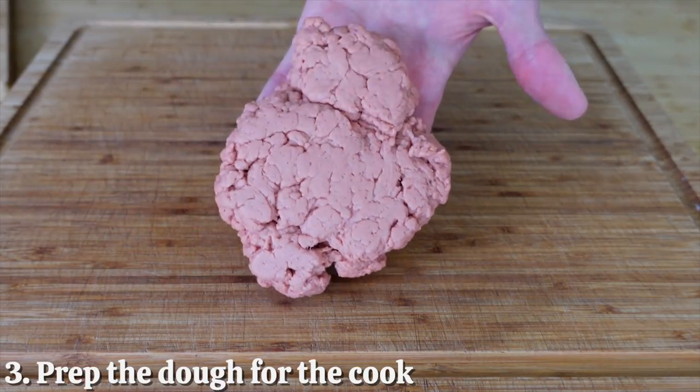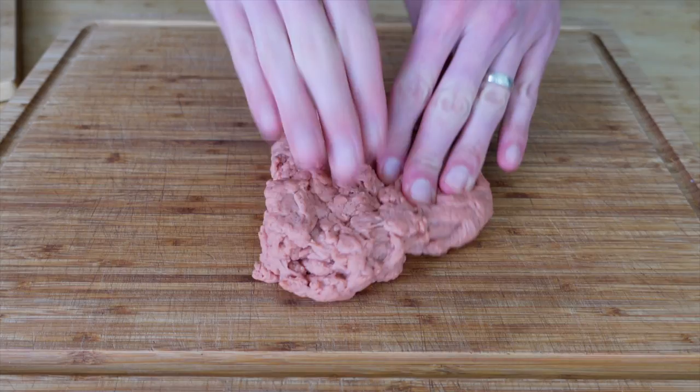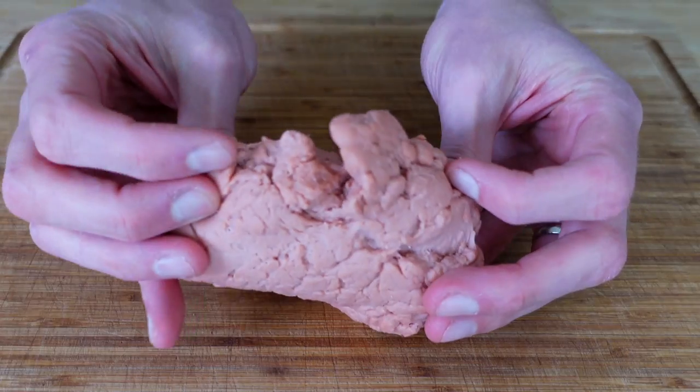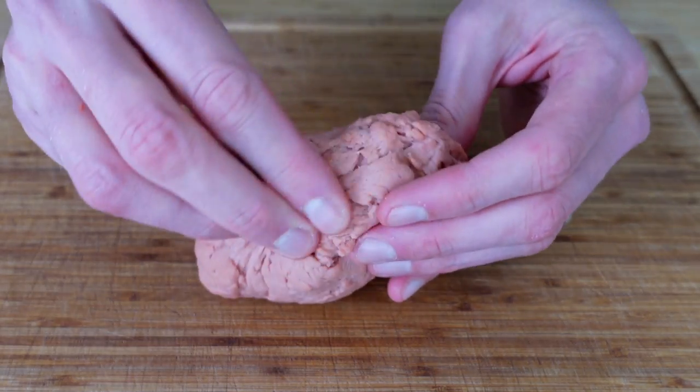Starting with the most rested dough, begin stretching it from the center, lengthening it out until it is a rough oval — no need to be perfect. See those beautiful strands forming? That is exactly what we're looking for. If there are parts that haven't come back together, just give them a firm hard pinch and that should do the trick.